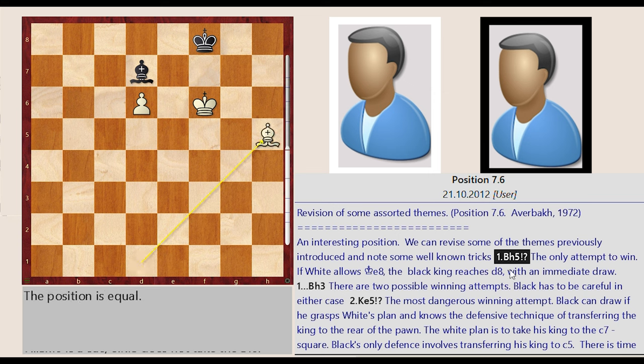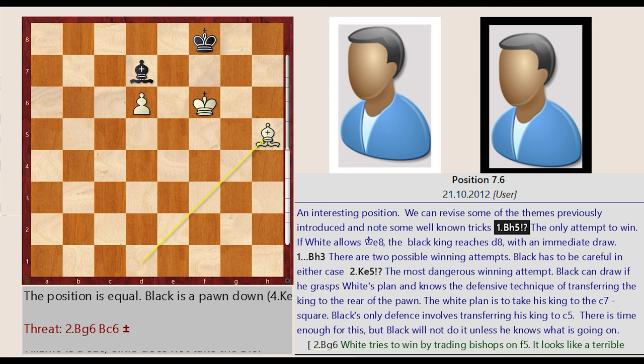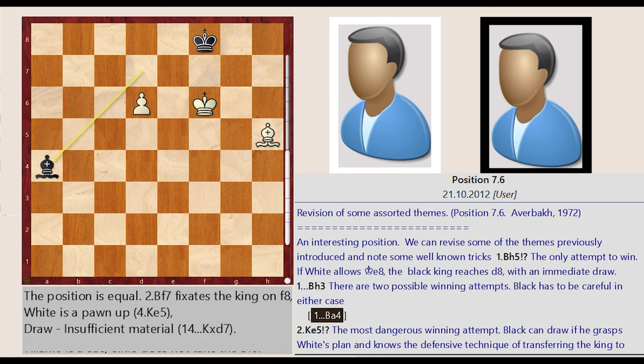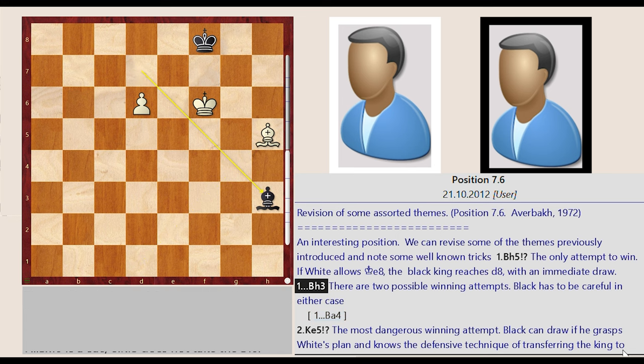Revision of some assorted themes. Position 7.6, Averbach 1972. An interesting position. We can revise some of the themes previously introduced and note some well-known tricks. Bishop D1-H5 — the only attempt to win. If white allows the pawn to reach E8, the black king reaches D8 with an immediate draw. Bishop D7-H3: there are two possible winning attempts.